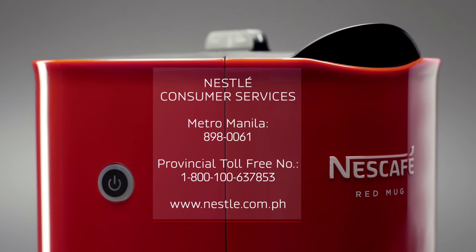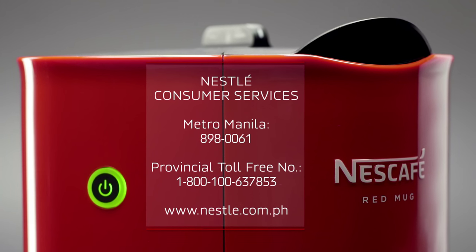For further questions, contact Nestlé Consumer Services at 3322 3334.